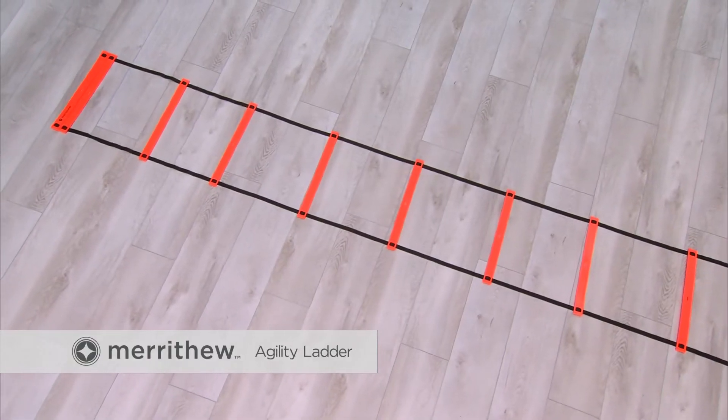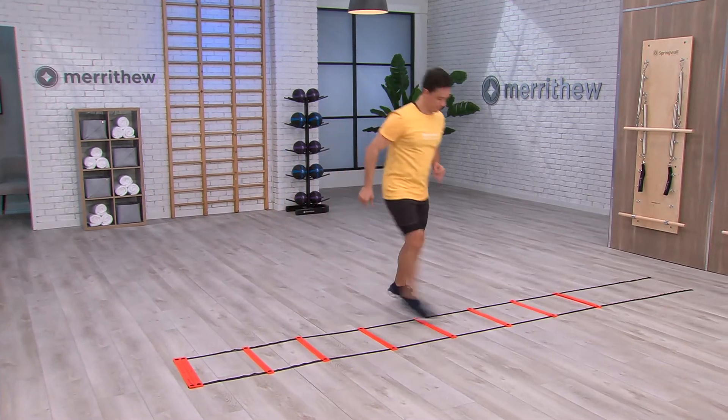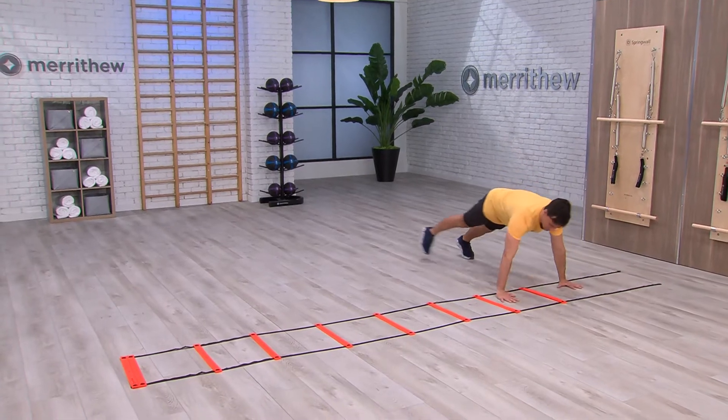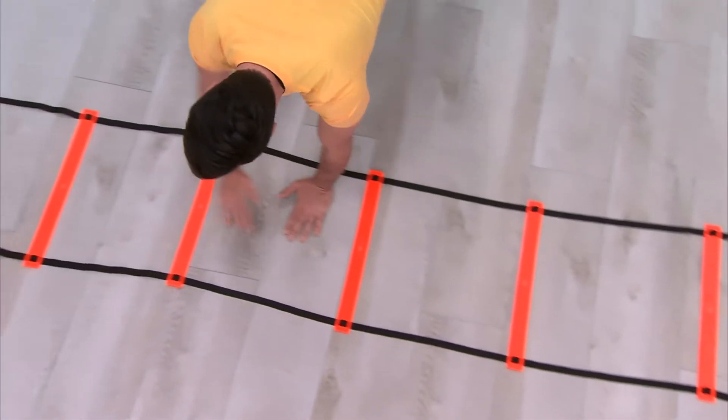The Agility Ladder is designed to improve dexterity, speed, direction change and footwork. Create countless drills and coordination challenges that move forward, backward or sideways.